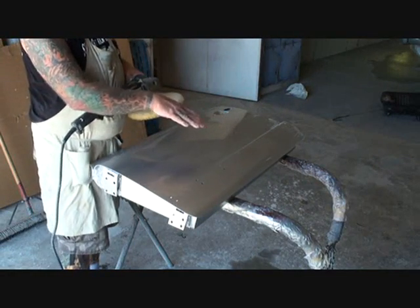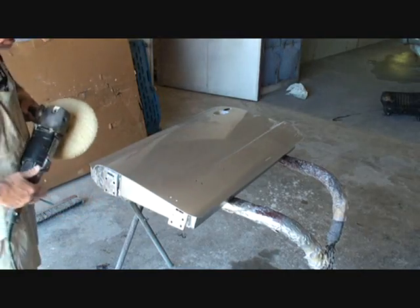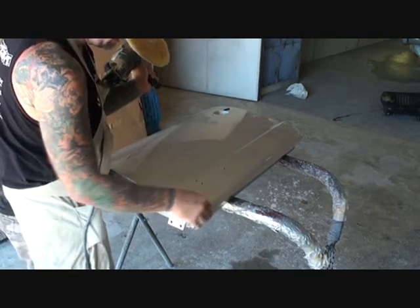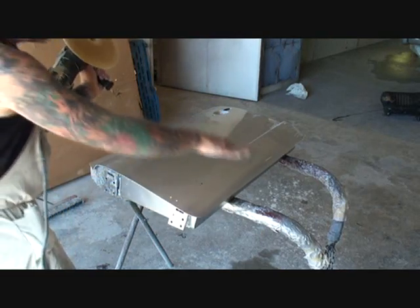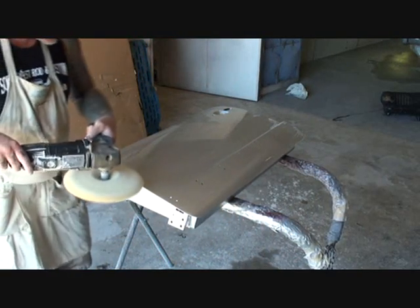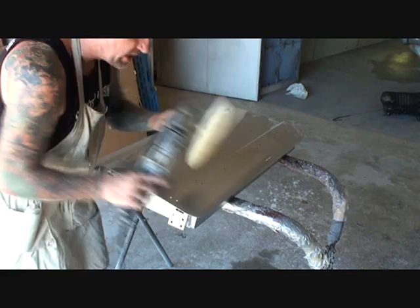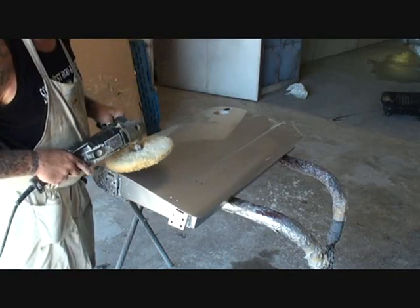One more thing that's very important as we buff our door — you're going to see that the buffer turns only one way. You want to keep the turn coming out. That means you don't want the edge to catch the edge of the door, due to the fact that you'll burn the paint. So when riding around the edge, you want to come to the left side of your body. Because if you were going the other way, the buffer would be digging into the paint and burning our edge. We don't want that. So pay very close attention to all your edges and corners — which way the buffer is moving.